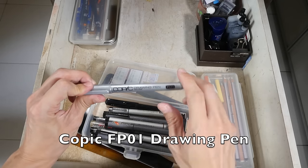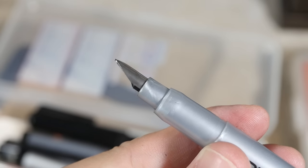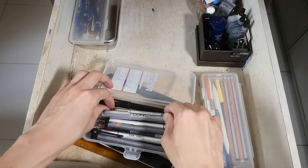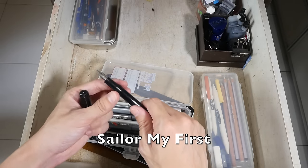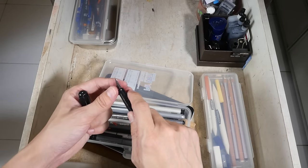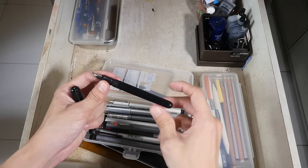This is a Copic drawing pen — it looks like a fountain pen. The line that it can create is very, very thin, so if you need very thin lines this is the pen to get, and it's waterproof when dry. This is a Sailor fountain pen called 'My First' — it comes with two nibs. One is the normal nib that gives you a uniform line; the other is actually a fude nib that is bent, so it gives you lines of varying thickness.